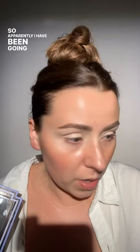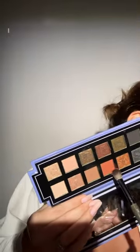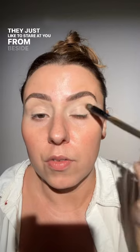Apparently I have been going absolutely wild on the travel collection and I only have a few brushes clean. I was going to use the cream-to-powder eyeshadow brush from that collection but I don't have a clean one, so I'm just going to grab an E28. Y'all know how it goes with dirty brushes — they just like to stare at you from beside the sink. I will say y'all have been getting the collection, I'm getting so many DMs and y'all are loving them, and it just warms my heart — thank you so much.